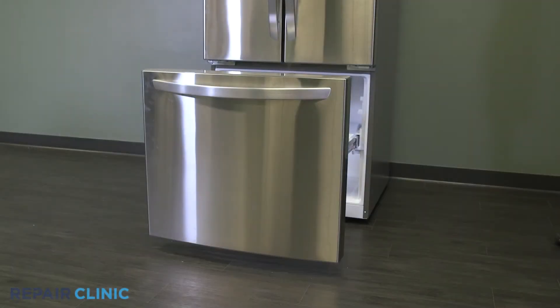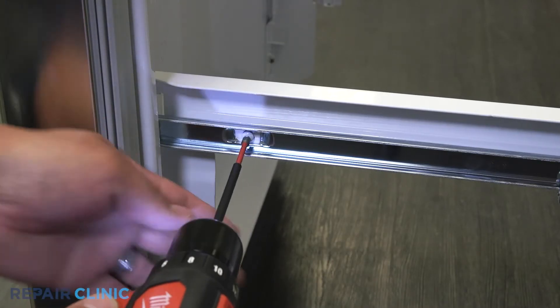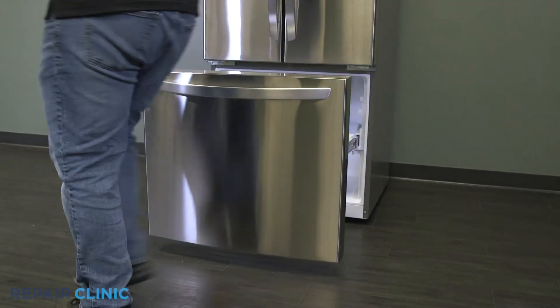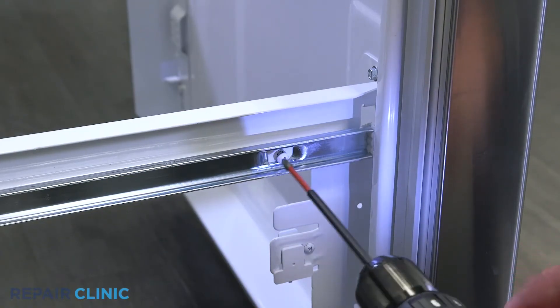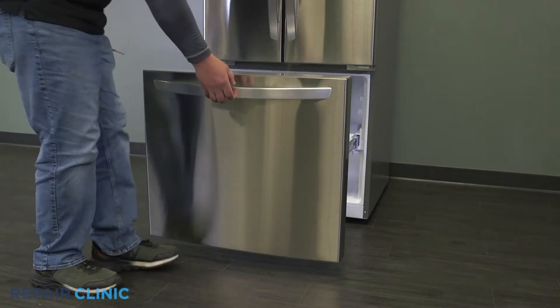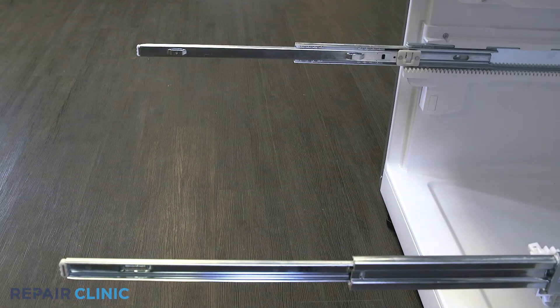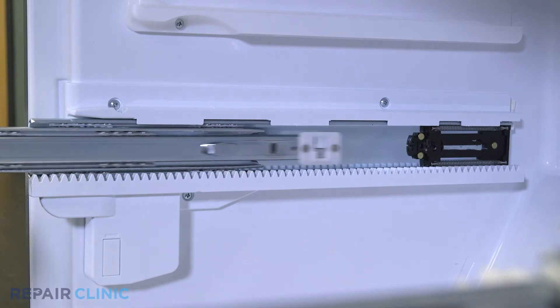Loosen and remove the two Phillips screws securing the freezer door and lift it up and out to remove it. Now remove the three screws on the freezer rail and unplug the sensor.